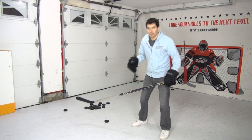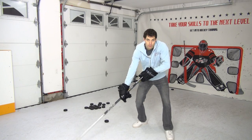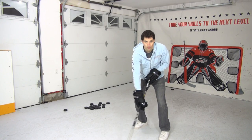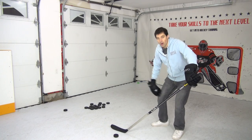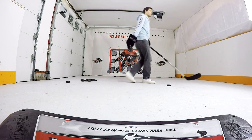The second drill is similar to the first one except we're going to spin to the forehand instead of spinning to the backhand. We'll pretend there's a defenseman back there and we have to protect the puck. There are two ways to deliver the shot: one is to move the puck around your body while turning and then shoot; the second is to move your body around the puck, making room to get that shot off. Practice both.